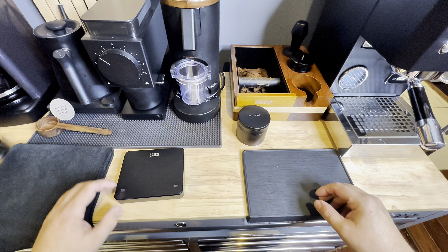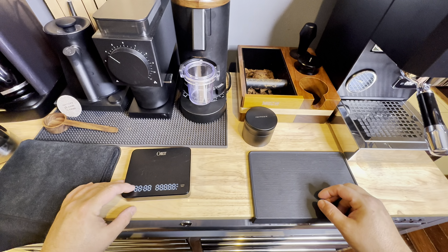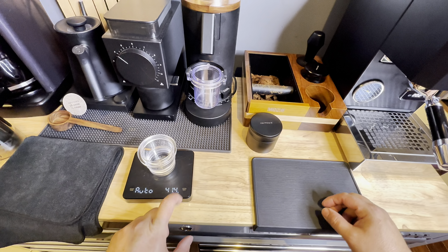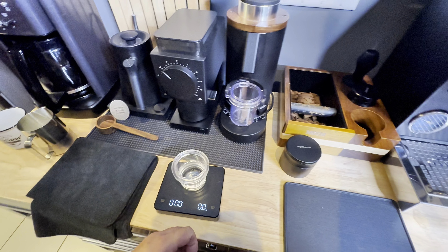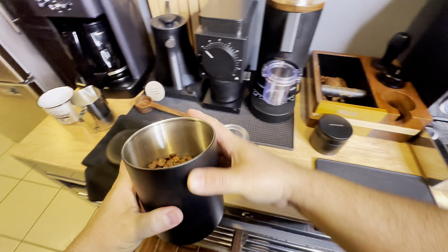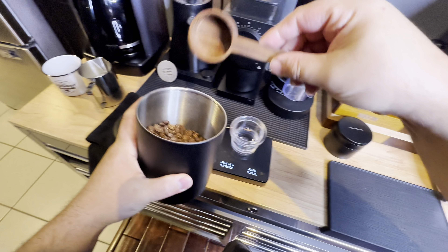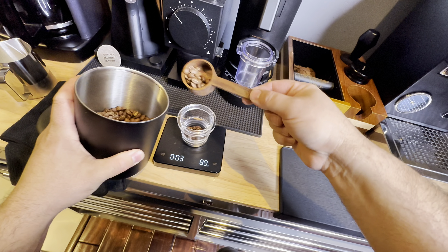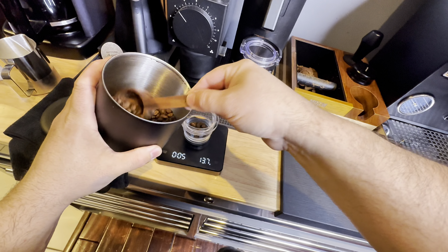Hey, welcome back everybody. My name is Nolan Reid, I'm from Hamilton, Ontario, Canada, and here's another Profitec GO and DF64P workflow video. Right now I'm just setting up my scale and I'm taking out my Atmos vacuum canister — I use this to keep my beans nice and fresh. We're gonna weigh out 20 grams in right now.